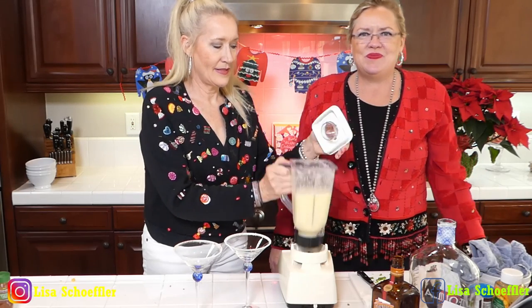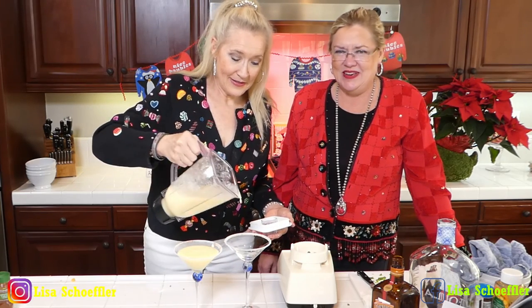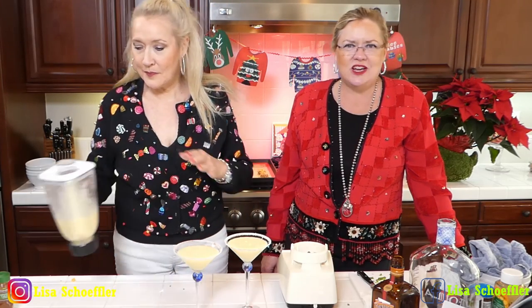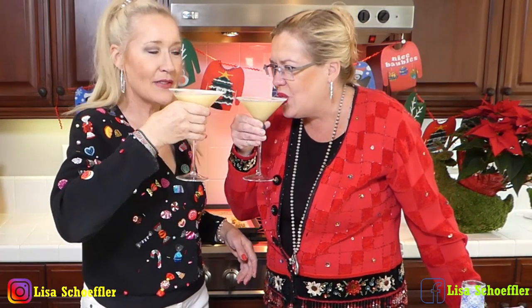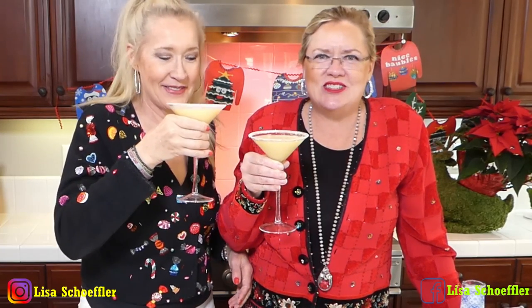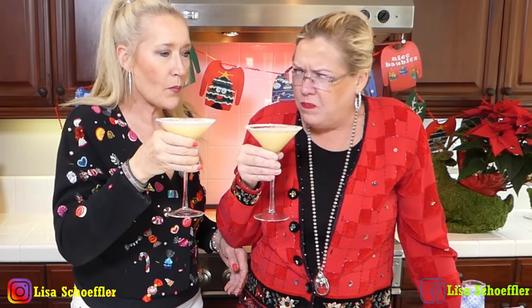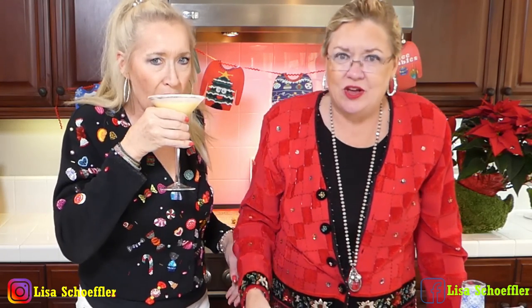There we go — our spicy pineapple cocktail! How yummy does that look? We poured it into the rimmed glasses. You can taste the salt, the chili powder, and the sweet — it's actually not that sweet, which is a good thing. It's delicious! The sugar is on the rim. Oh my goodness — what a great holiday cocktail.